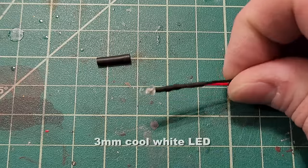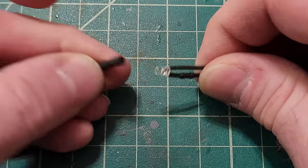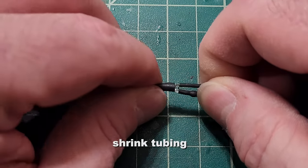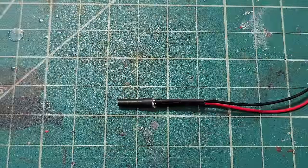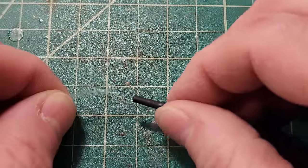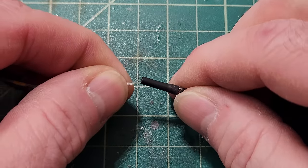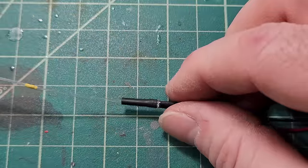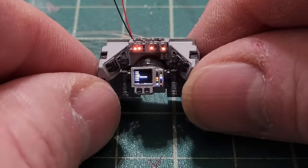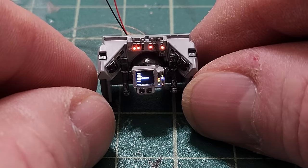I have a 3mm cool white LED and a piece of shrink tubing which I slip over the edge of the LED to light up my fibers. I take the bundle of fibers coming out of that back portion and slip them into the shrink tube, which holds them in front of the LED. Here we have the rear panel with the red controls lit up above the other control area.